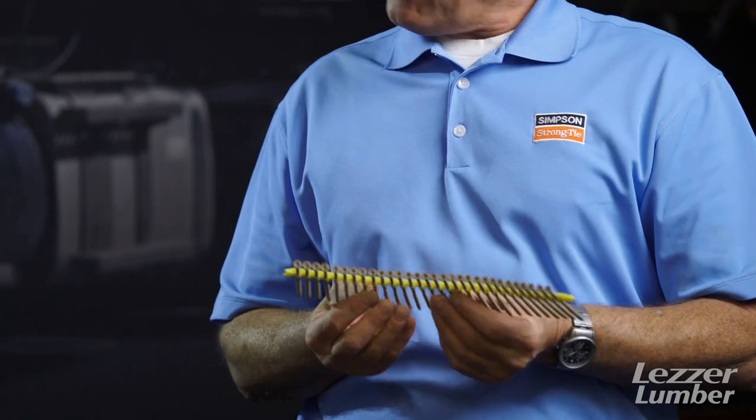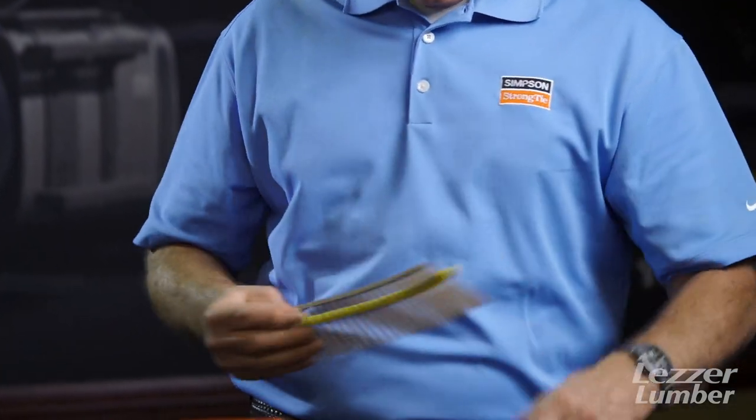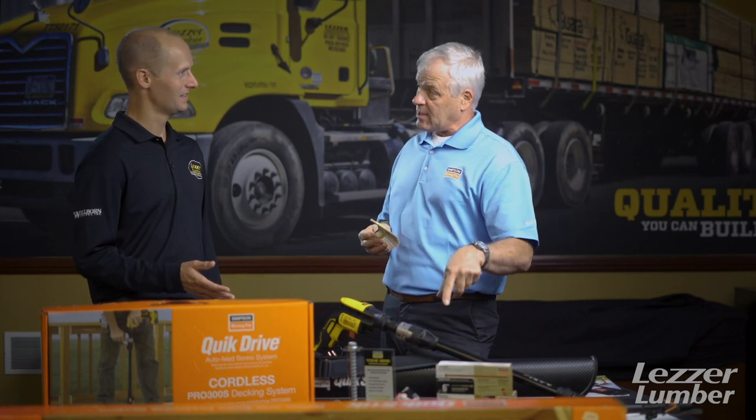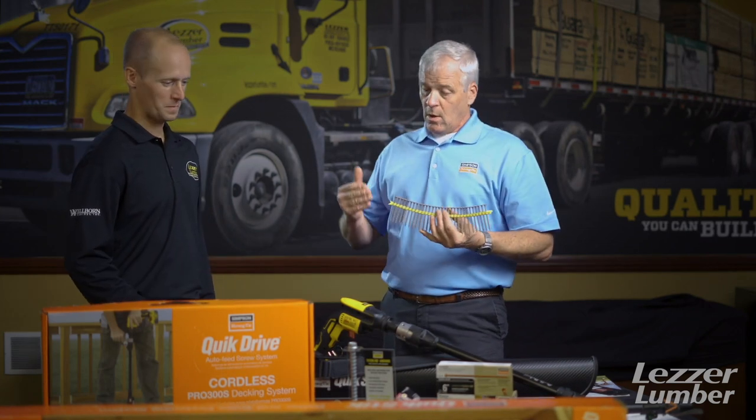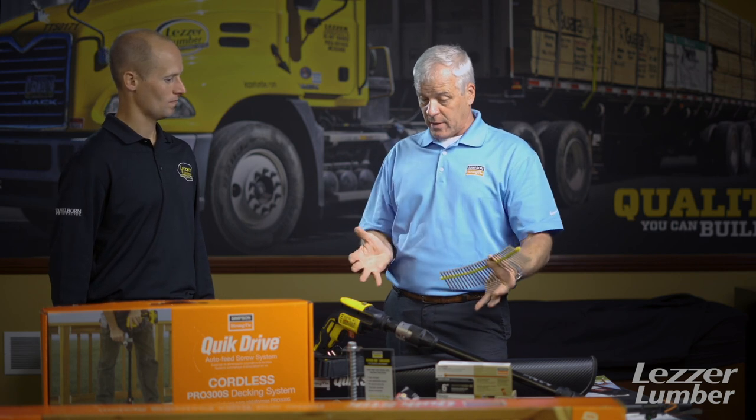This one unit, with just changing the tip, can go from a deck screw to a composite screw. We have specialty screws that will put plywood to metal, like steel studs on a commercial application. So the contractor can buy this one unit and other than just changing the tip, he's very versatile — everything from beyond the motor. The Simpson system has a lifetime warranty. The motor has the basic one-year manufacturer's warranty on it, but there's a lot of versatility.